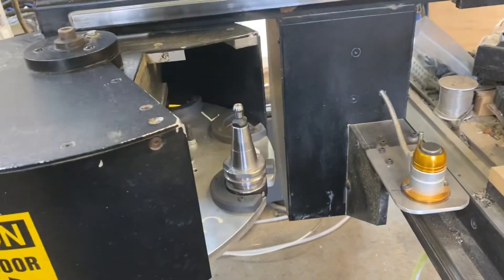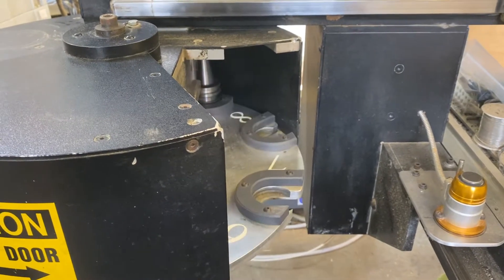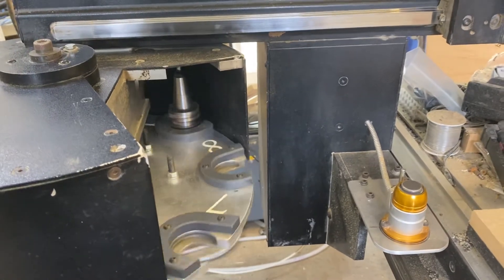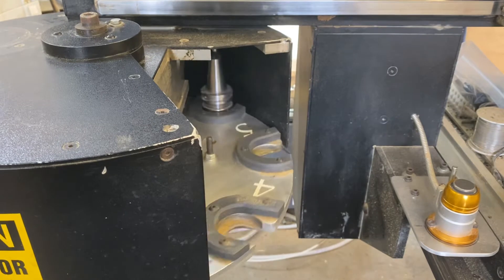Let me show you that on the tool changer. I'm looking the other way, so going up I can open pocket 6 and so on, then go back down. That's how I can load the pockets and drop the tool in to where I need.